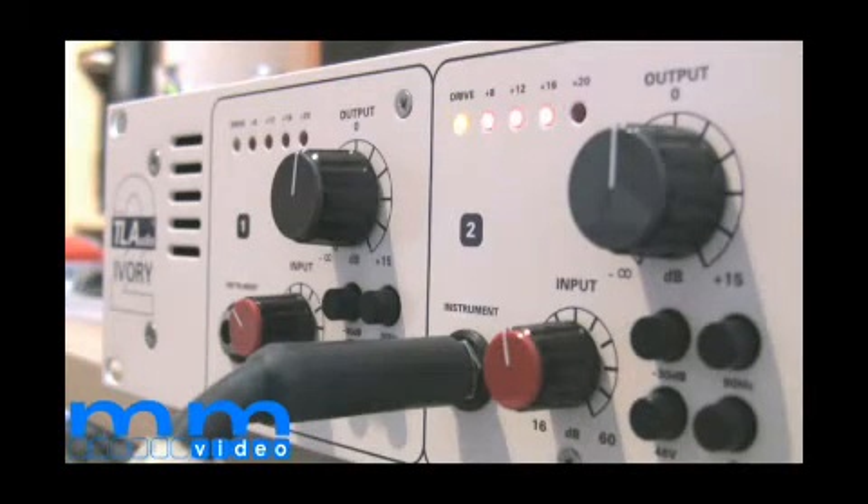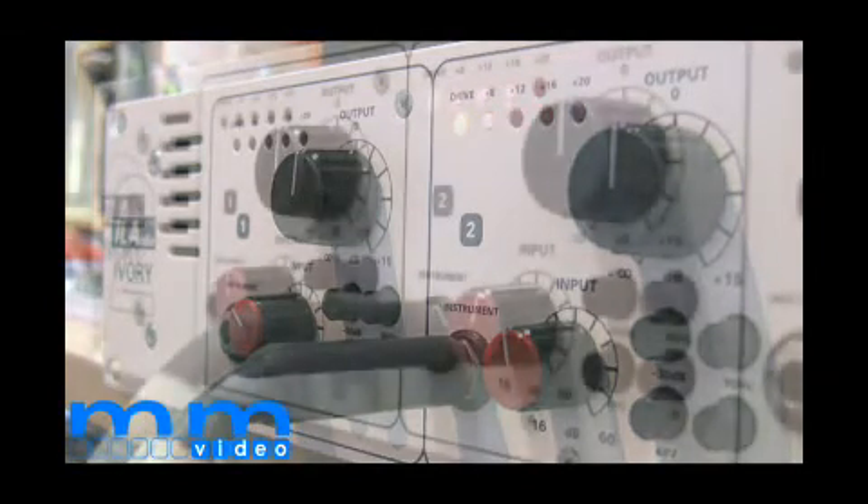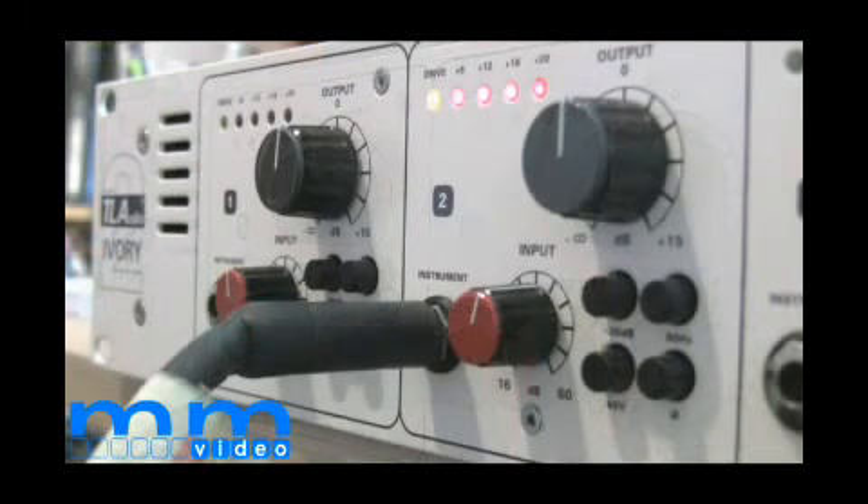Each channel consists of an instrument input. You've got an output knob which gives you 15 dB of extra gain, an input knob which gives you up to 60 dB of gain, a phase reverse, a 30 dB pad switch, phantom power, and a 90 Hertz rolloff filter.